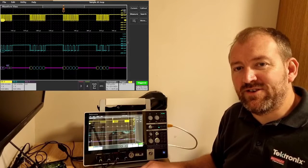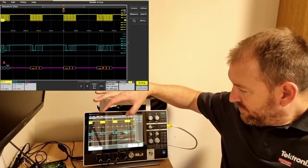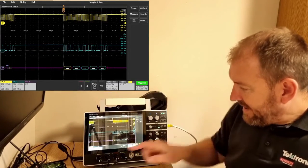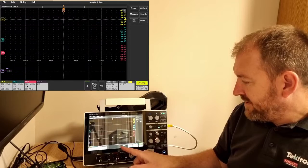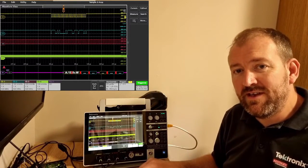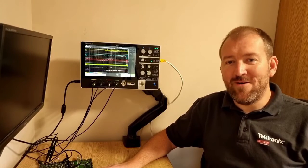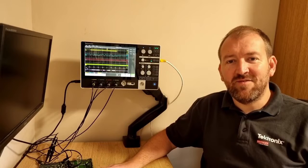The 2 Series user interface via its touchscreen is very intuitive and slick. You can pinch and zoom, drag, and activate each channel by simply tapping the button on the screen. It's very fast, very intuitive, and very easy to use.